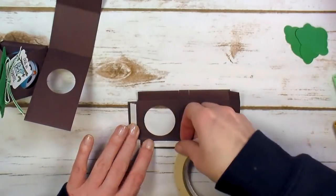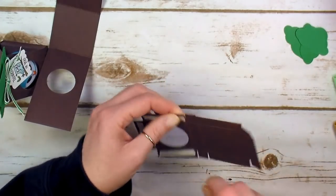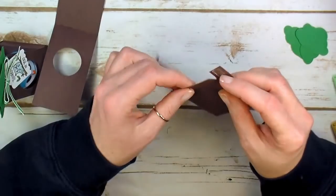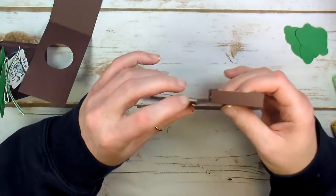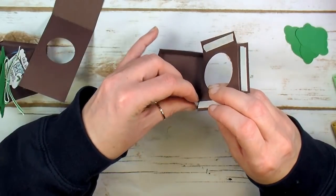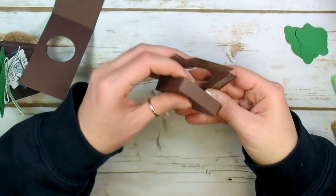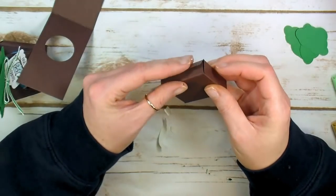Our box is coming together. Grab some Tear and Tape adhesive and put together a little throne for our owl to sit in. Put adhesive on all the little tabs. The adhesive is off the small tabs — bring those up and make the corners of your box. Then the longer pieces of adhesive will secure the top of your box. Fold over and adhere down.